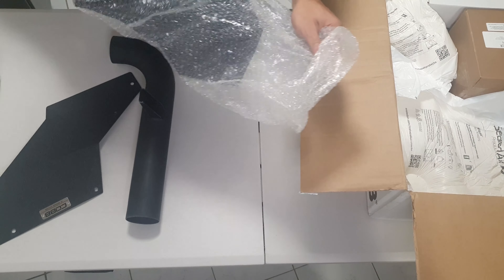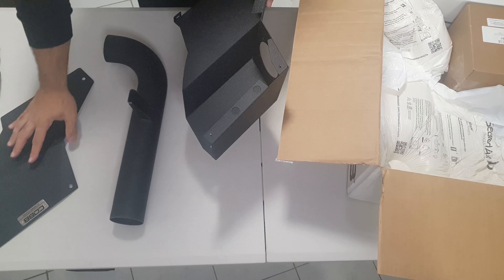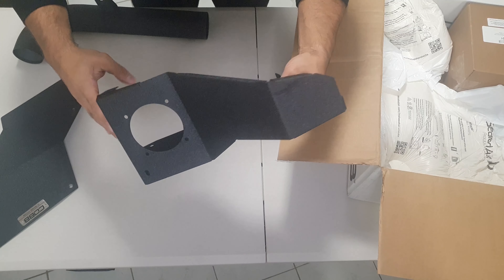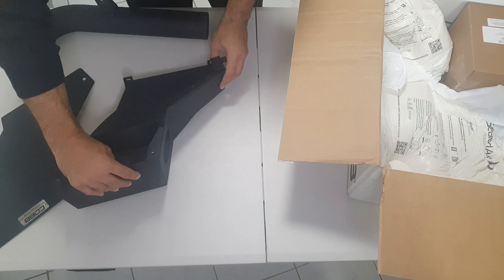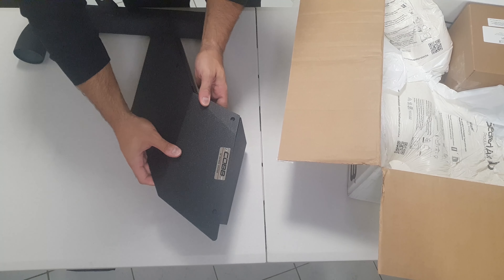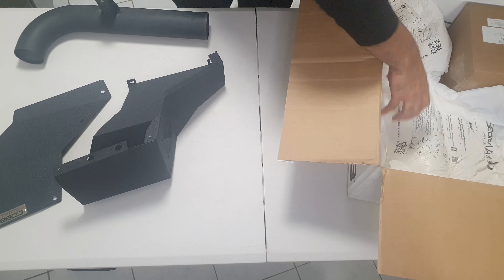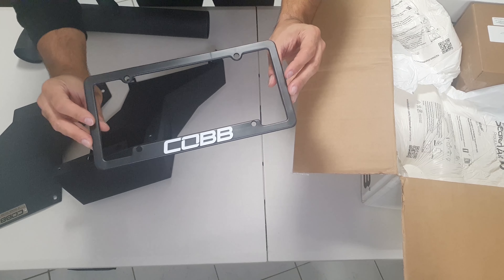Next we have the rest of the box assembly - again metal. Taking a closer look, it's pretty neat. I presume this part goes over in this fashion, and this is where the air filter or pod filter goes in.